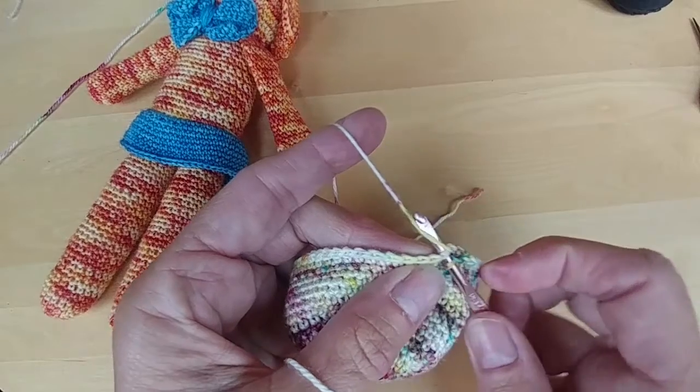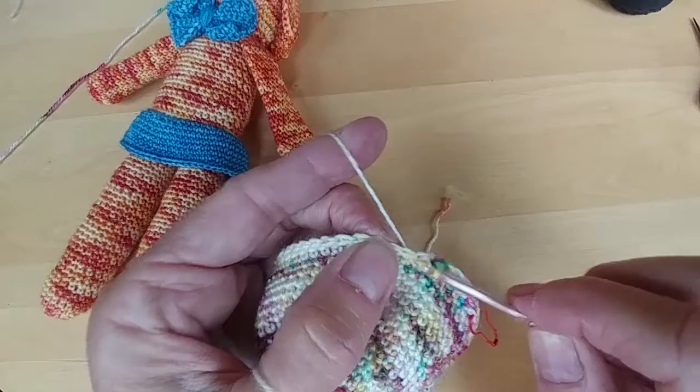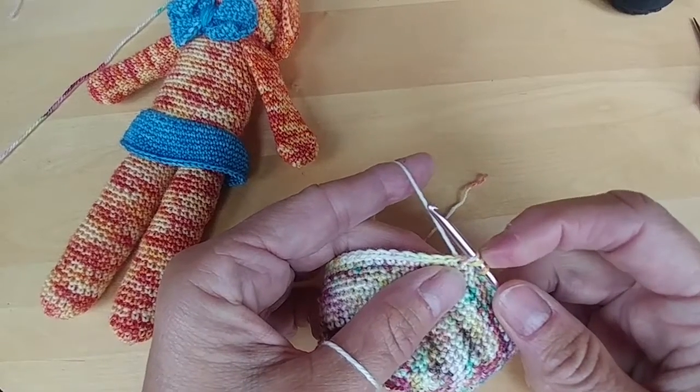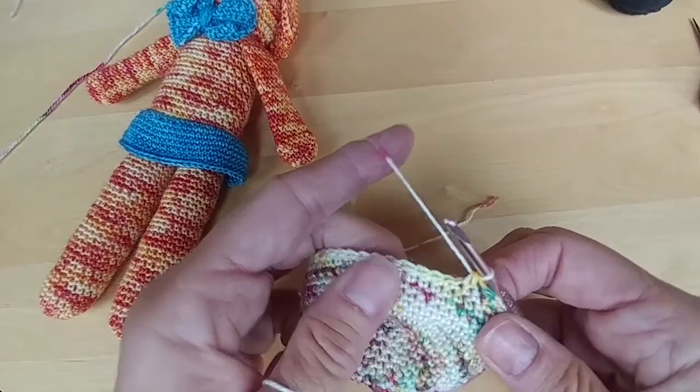The next is going to be a decrease. Go into this next single crochet, yarn over, pull up, and go into the next single crochet, yarn over, pull up. You have three loops on your hook and you're going to pull through all three loops — and now you've done one decrease.